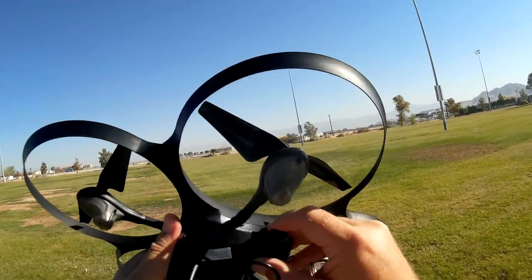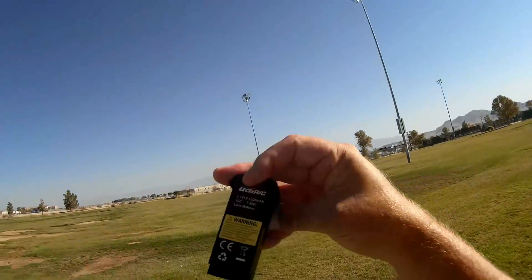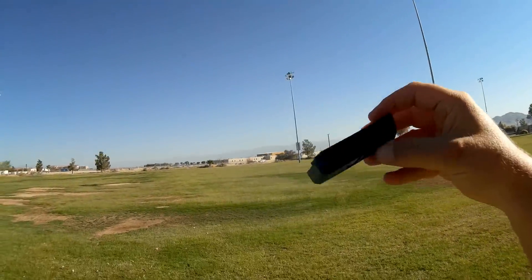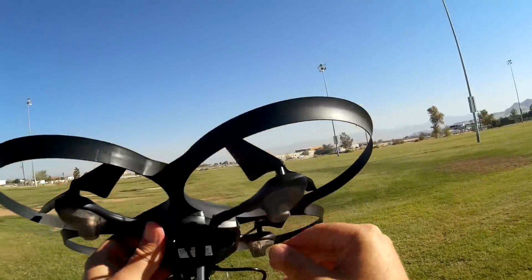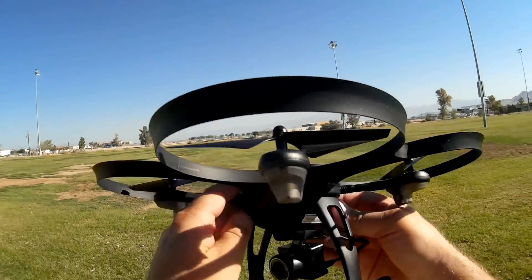The battery is proprietary, and it comes along with a charger. The battery size is 1,000 milliampere-hour, 7.4 volt LiPo battery. Additionally, all the propellers are protected by this ring here, and that's about it for the hardware overview.